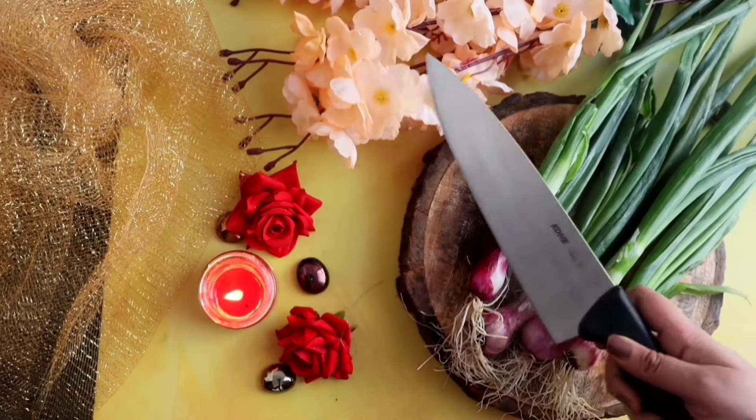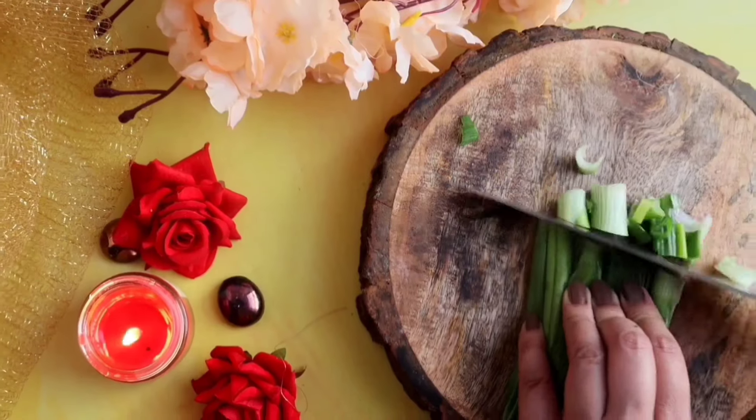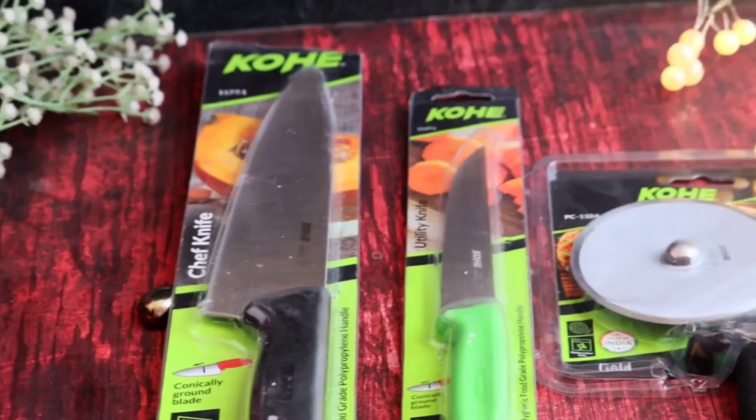The kitchen is where you make things for the ones you love, where you make things out of affection, nourishment and nutrition.